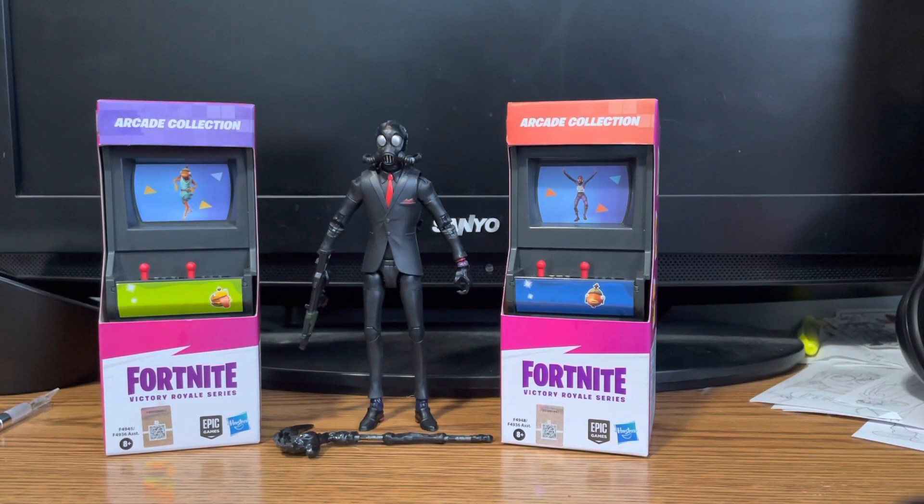Hey guys, GoldBear back here today with another video. Today we are going to be reviewing some more Fortnite figures. I've seen in past comments that you guys really enjoyed the Hasbro figures, so I figured I'd go out and buy some more. I'm really enjoying this line — I hope Hasbro makes more Fortnite figures. I'd like to see a Duraburger, a Mecha Team — a Mecha Team figure would be amazing, that would just make my day. Hoping they go back and make figures like that.